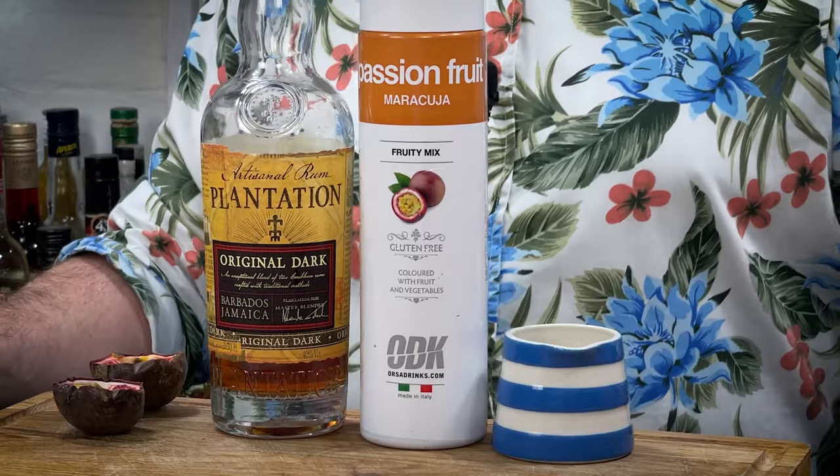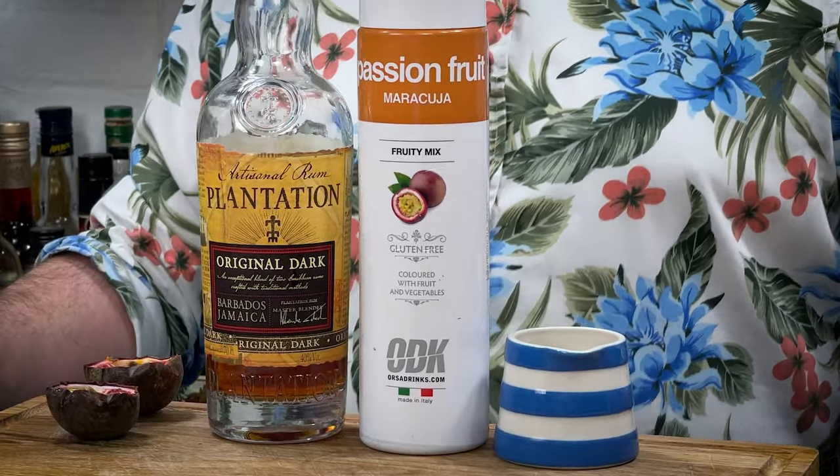The first cocktail, possibly the easiest of the video, is the Hurricane — I absolutely adore this cocktail. Essentially it boils down to a three-ingredient cocktail: your dark rum of choice. I've gone Plantation OFD, and you could go Worthy Park 109 if you're in the UK. A good recommendation is Goldstone's dark rum — even Myers or Goslings are all going to work in this.